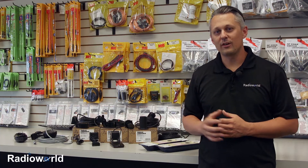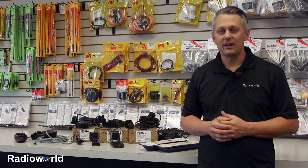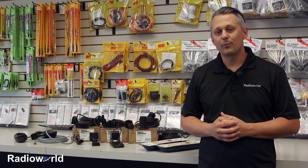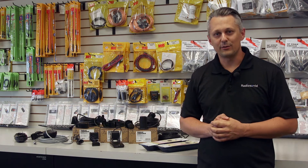With through-hull transducers, don't worry about drilling a hole in the hull of the boat. It's a very common practice and if it's done right, you shouldn't have any issues. For more videos like this, be sure to subscribe to our YouTube channel and like this video if it was helpful to you.